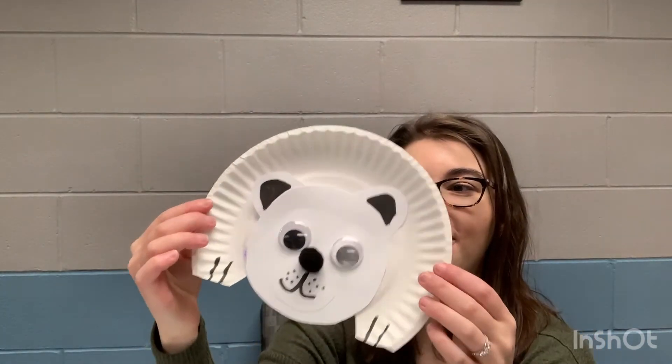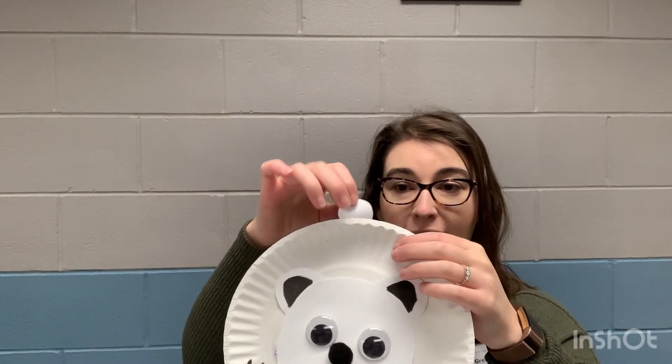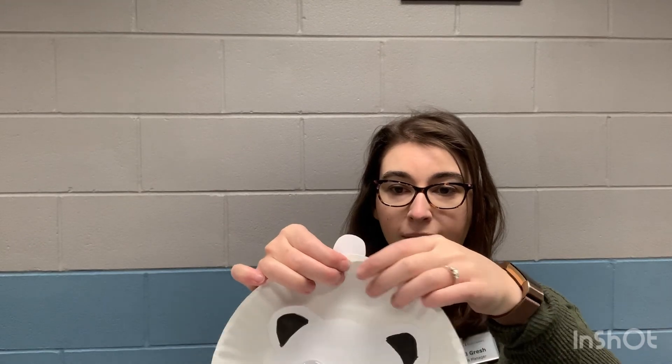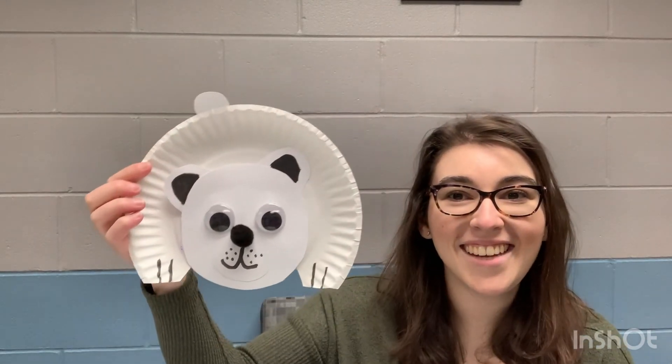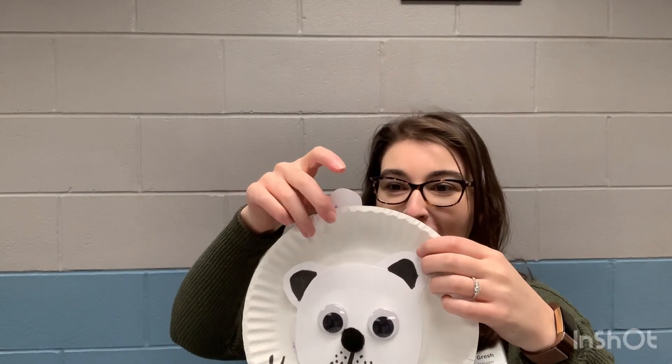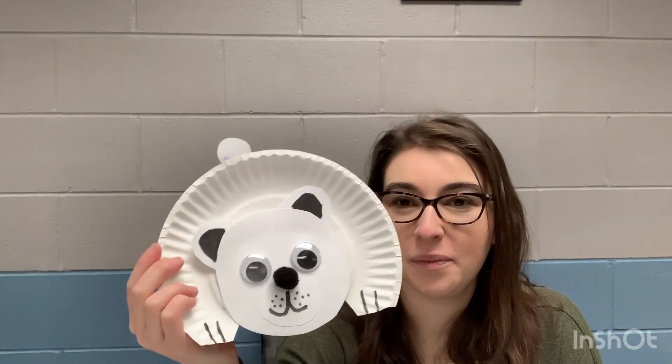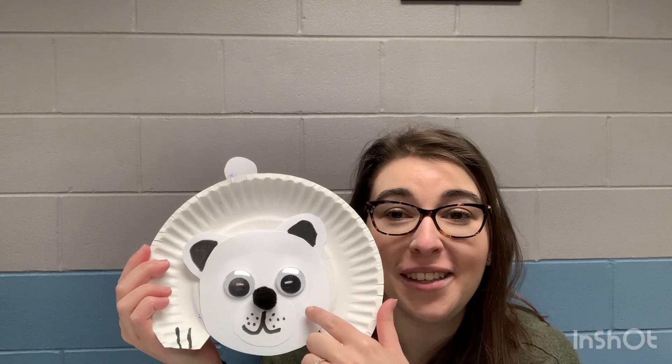The last part we're going to add for our polar bear is his tail, because of course polar bears have tails! When we go to glue on our tail, you're just going to stick it behind on the back part of the plate. Put plenty of glue onto the plate and stick it out there. Ta-da, you can see his tail! You might want to make sure you glue your tail on a little bit more straight than I did, but how cute is our polar bear? You could even add blush if you wanted and make little cute rosy cheeks.